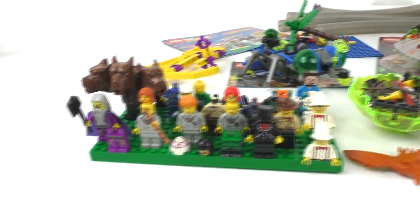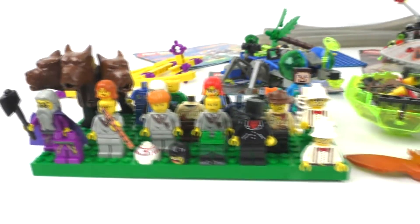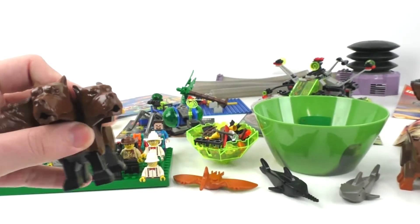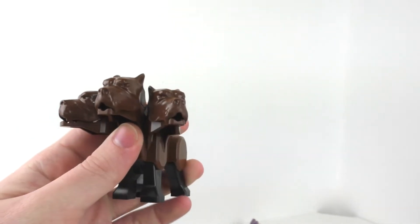I'm a huge Harry Potter fan, so we got some really cool Harry Potter stuff right here. The main attraction, at least for me, is Fluffy the three-headed dog, which I am so happy to finally own this character within my collection.